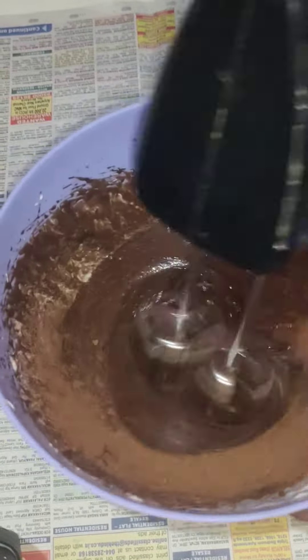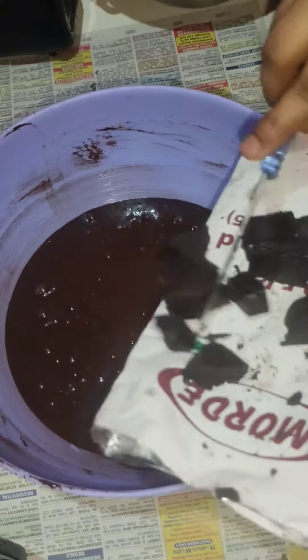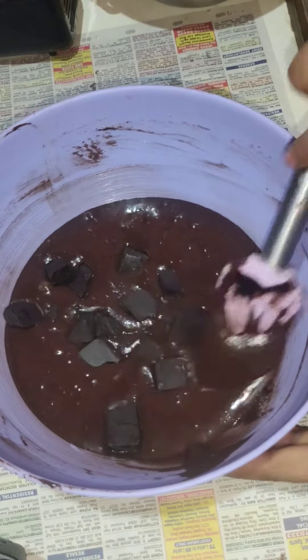We will mix it well with butter paper. Then we will preheat it to 180 degrees, putting the top and bottom rod on and preheat it.